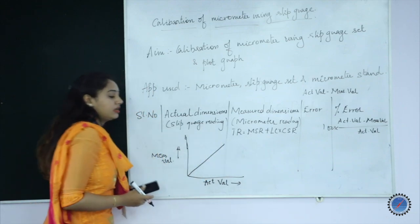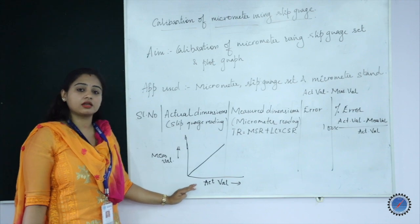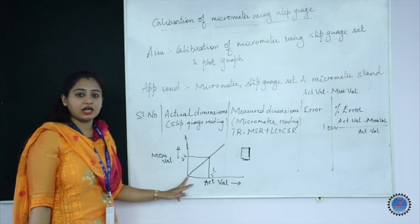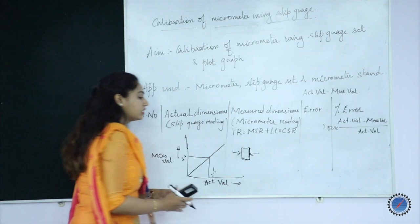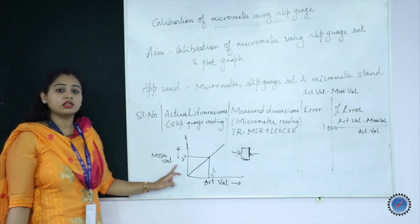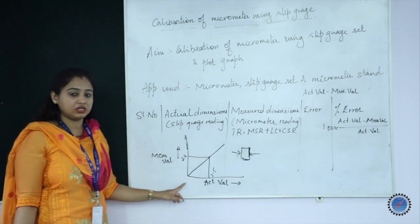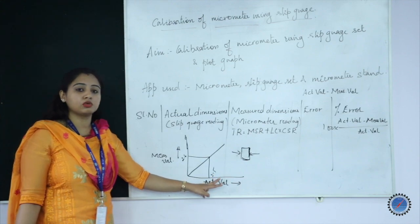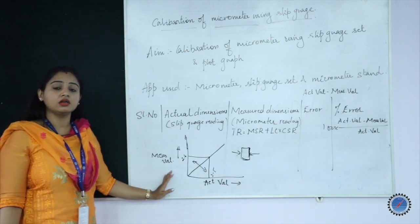Usually, if there is no error, you will get an ideal graph like this. This is the standard calibration curve. For example, whatever you have measured using the micrometer might be 2.6. To see whether the measured value equals the actual value, you draw a horizontal line towards the 45-degree line and drop it down towards the actual value. If the actual value reads 2.5 instead of 2.6, that is the variation between actual and measured values.